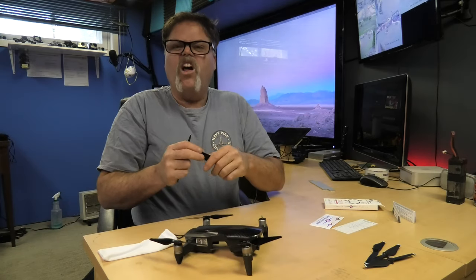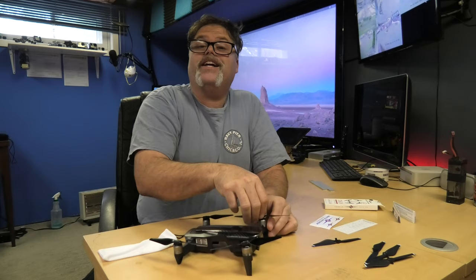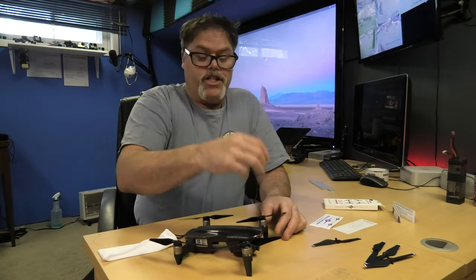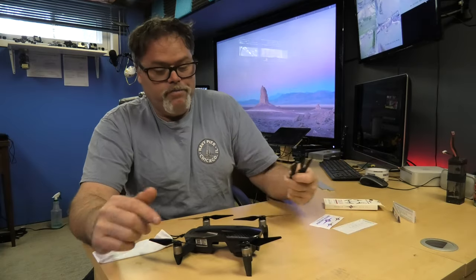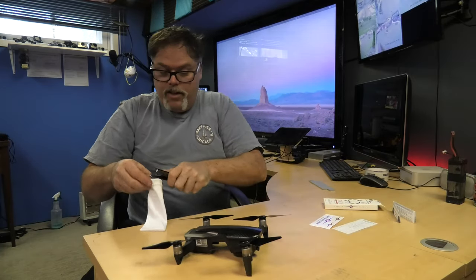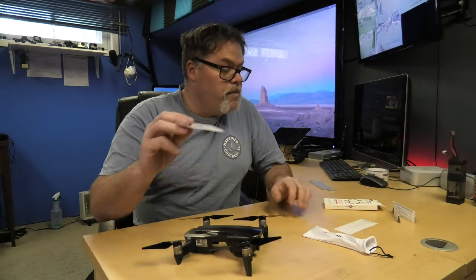One thing — they're a lot softer. Just remember, if you're planning on flying somewhere with lots of close obstacles, just change these blades back to the stock ones. There's no sense in breaking the good blades when you have a pile of stock blades kicking around. That's just my opinion.